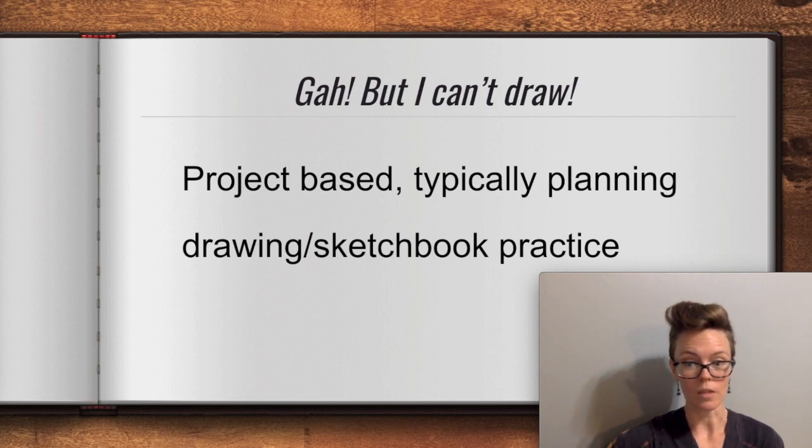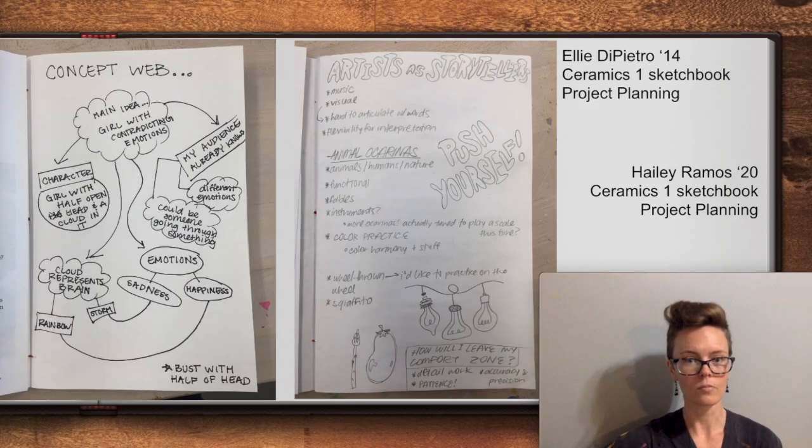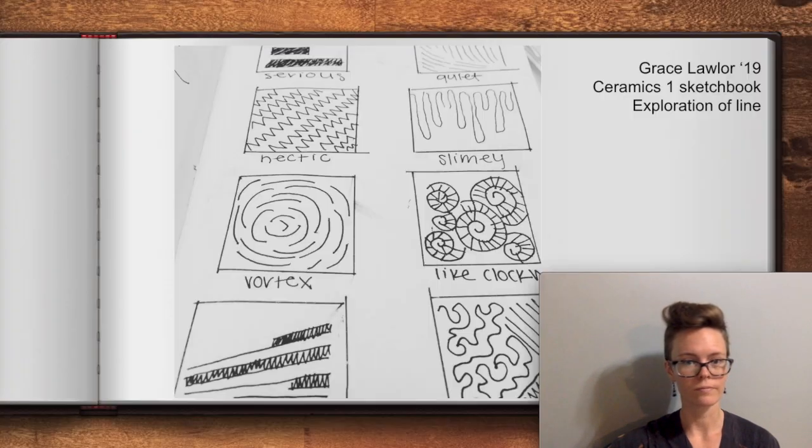Let's look at some sketchbook pages by past students. Here you can see some work for project planning and how students have brainstormed ideas. On the left is a concept web and on the right is a list of ideas along with some quick sketches. Line is a foundational element of art and even simple doodles have the potential to feed into bigger work. Perhaps one of these pieces becomes a sculpture, or maybe a surface design that is drawn or carved into a sculpture or a functional piece.